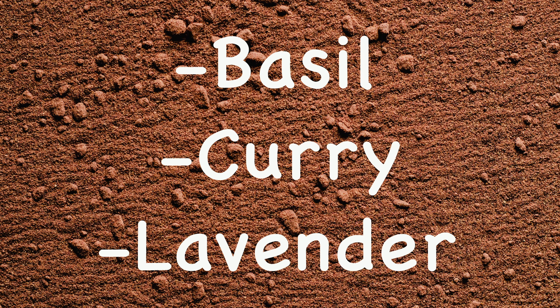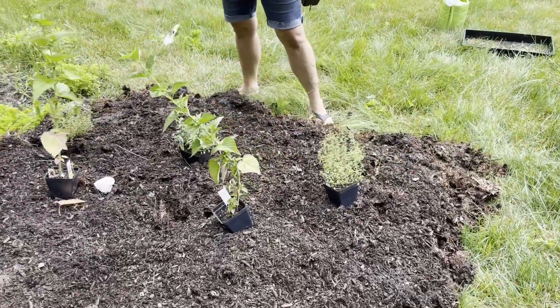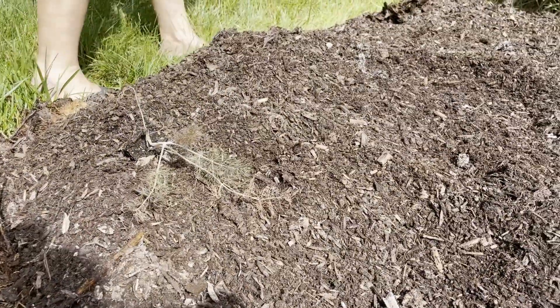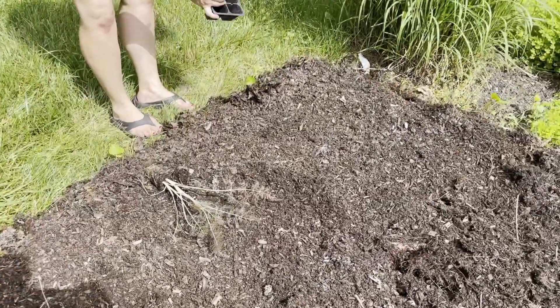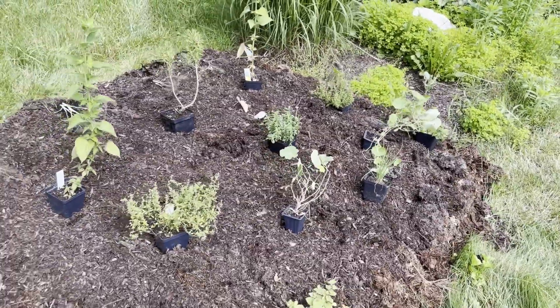Carefully transplant seedlings or sow seeds according to recommended spacing and depth. I like to give herbs some room to grow, spacing about one to two feet apart. I planted the fennel in the back since it will grow the tallest, with the anise hyssop in front of that — which grows slightly shorter — and with the oregano in the very front being the lowest plant. That way from the front I can see all the herbs that I have.